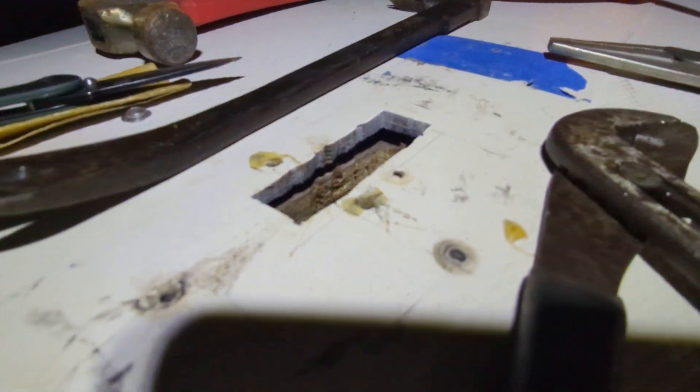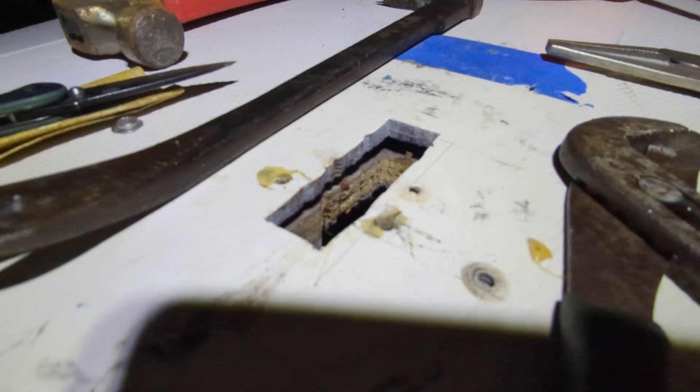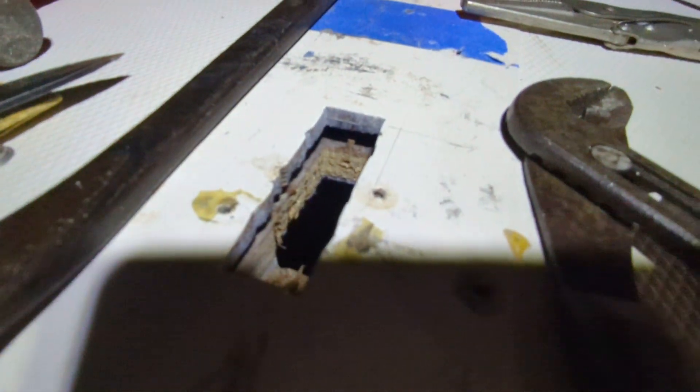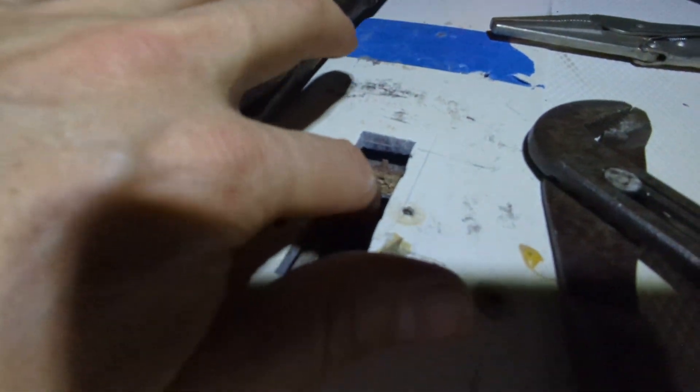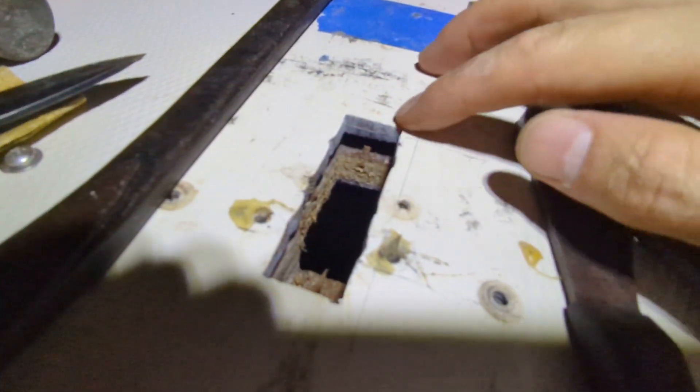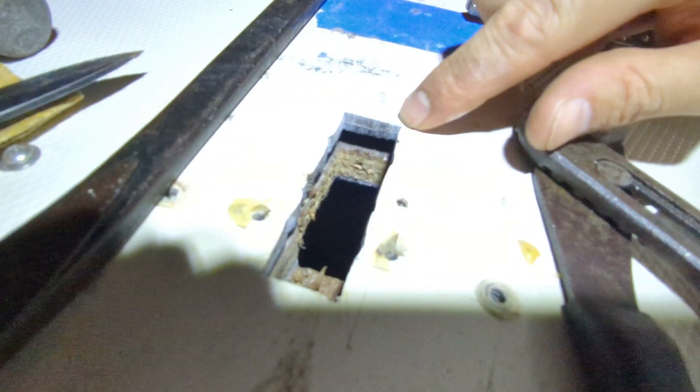So on this '79, and I'm pretty sure this is original — I don't think anybody came in here and messed with it — but you can see there, it is cored. That's wood. It looks like plywood. And on mine, it's delaminated here.